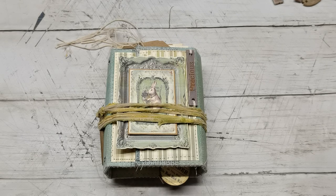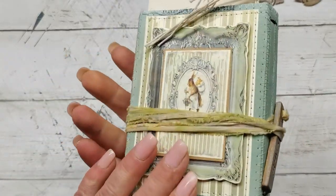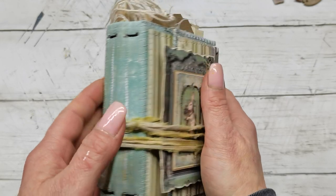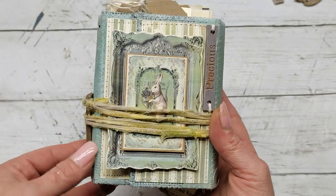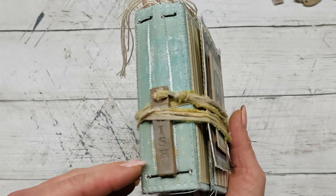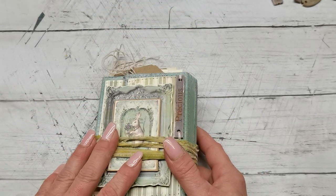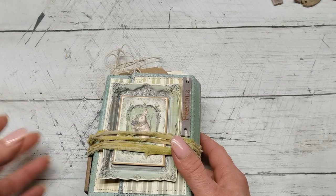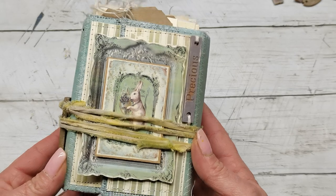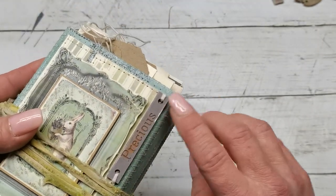Hello everybody, welcome to my channel. It's Eva from Bohemian Crafting and today I'm coming to share with you my cute little Easter mini. This is a journal I have created for Easter. Easter is coming very fast and I was thinking that this year I will do some Easter journal. I think this is actually my first proper Easter journal.